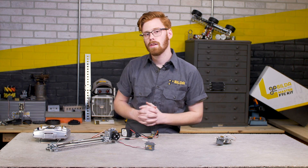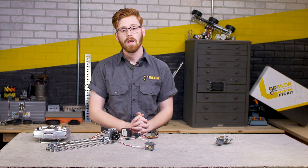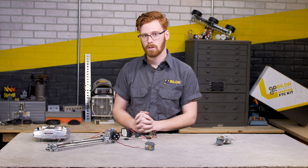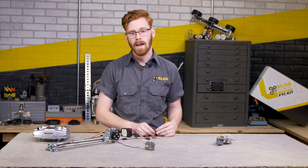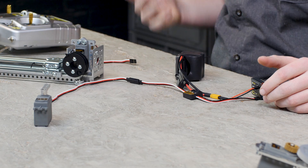This retains the ability to be a dual mode servo, so it's an awesome servo to have in your arsenal because it's just as flexible as a standard GoBuilder Torque Servo. If you want to throw it in continuous mode and use it in an assembly that needs that, that's a great option.